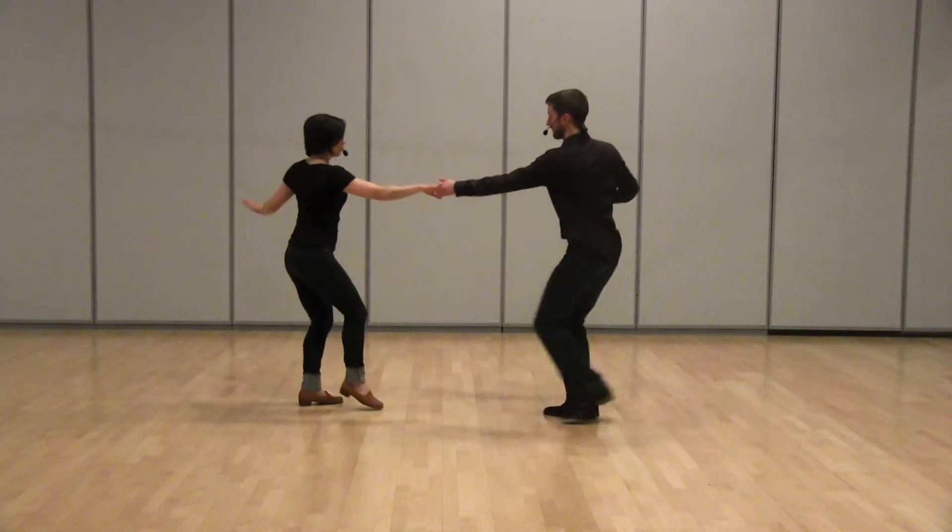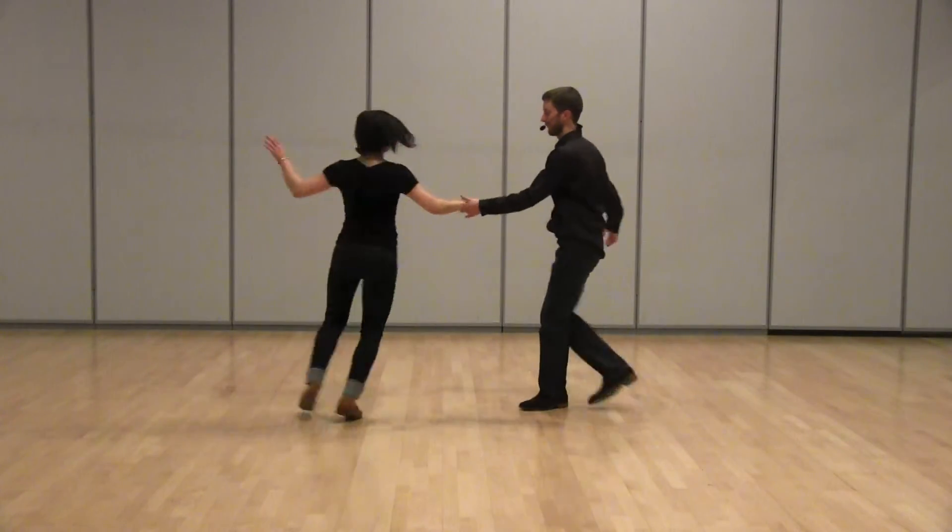So the whole thing again: one, two, three, a four, five, six, seven, eight.